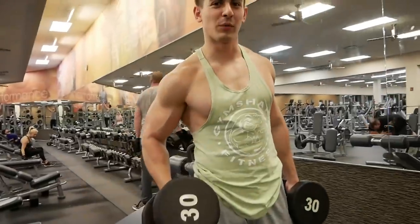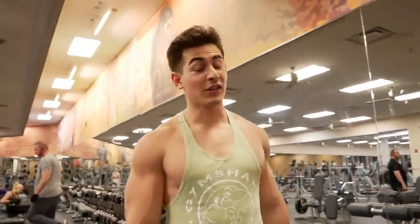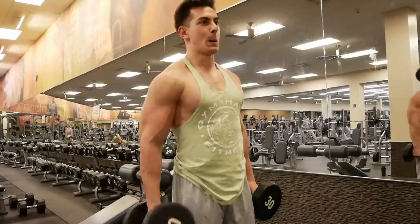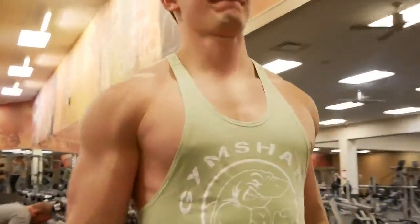Now we have straight-up dumbbell bicep curls — four sets of 15, staying with 30s. We're going to have a little bit of a twist and focus on a little bit of a peak at the top. Nothing that's going to injure or hurt myself in any way, but we're going to be focusing on that peak throughout these curls.